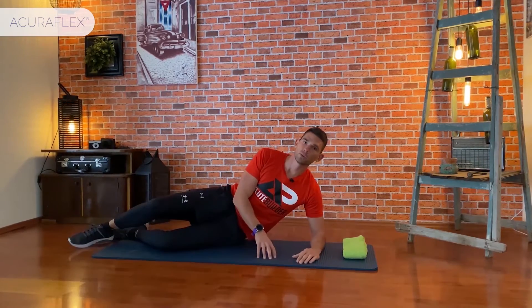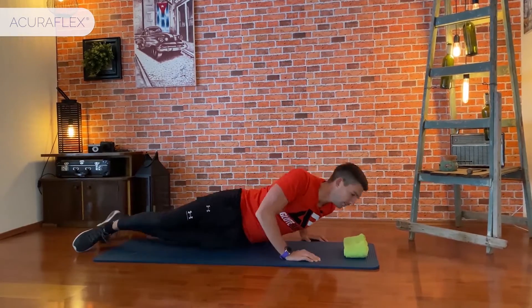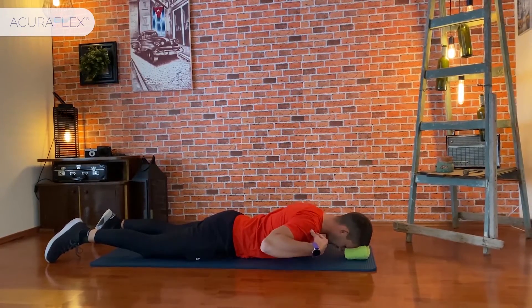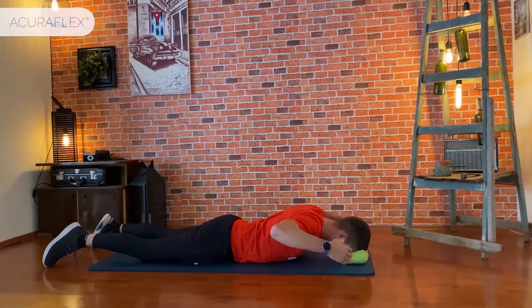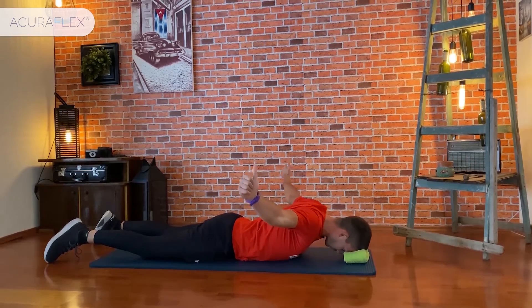The next combination is lying on the floor with your chest down and your head resting on some elevation. Lie down and place your forehead exactly on the pillow. From this position do lateral movements, then turn your thumbs upwards and do the blade shrinkage.